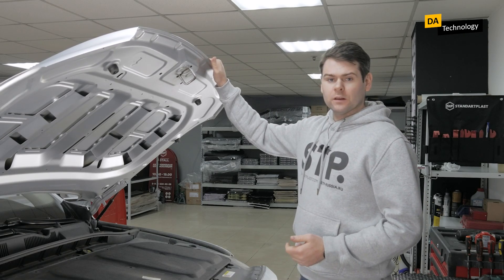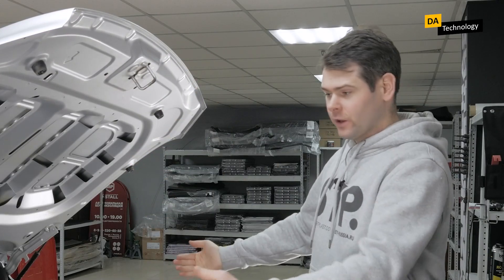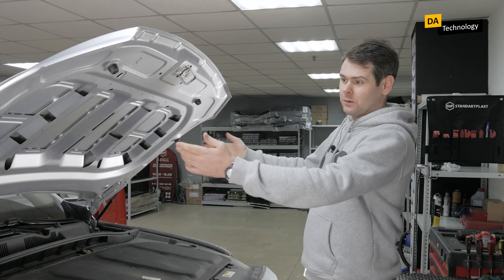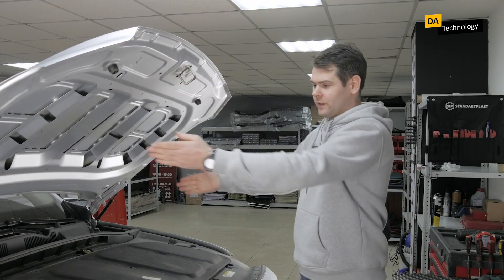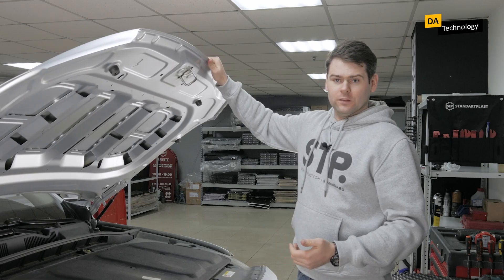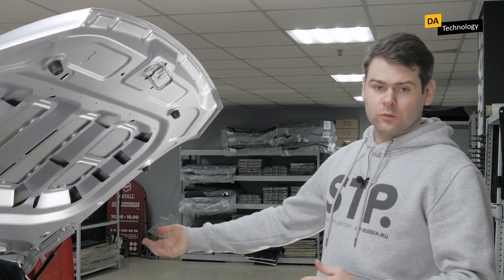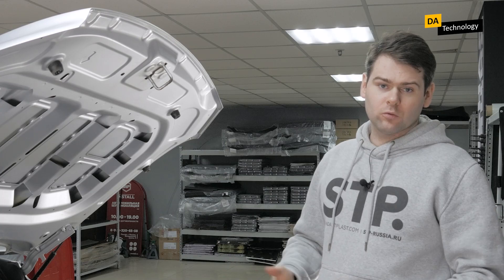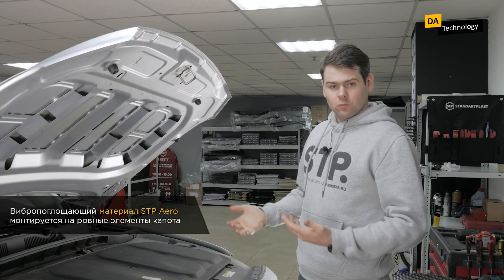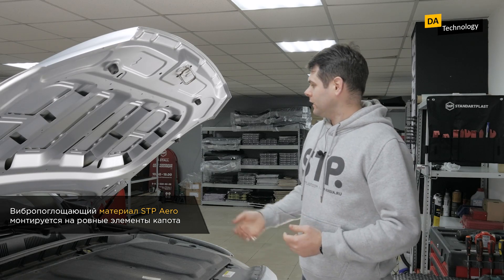This happens because the hood itself vibrates very strongly when driving. It is a large sheet of metal located at the very front of the car, and at the same time it is fastened only in three points. Therefore, movement of the car makes the whole hood vibrate, and this vibration is transmitted further to the body, where we begin to hear it inside the car.